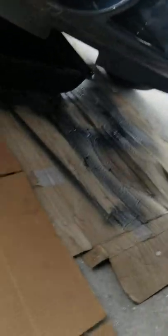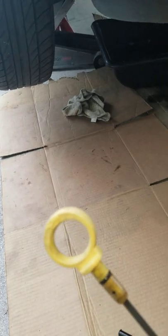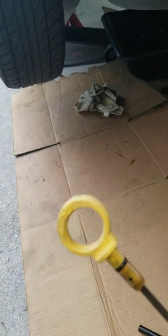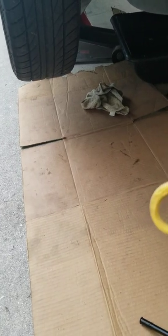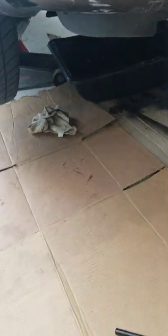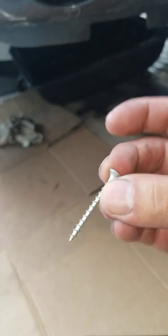I'll show y'all how to take it out. 70% of people's problem is this little handle breaks off. So when that does break off, you're gonna be left with just this piece — just the base.